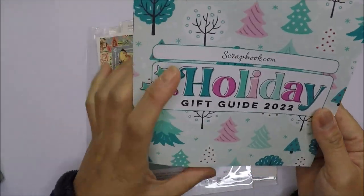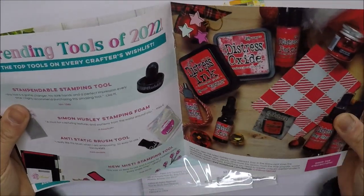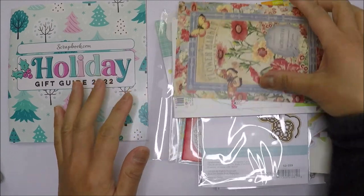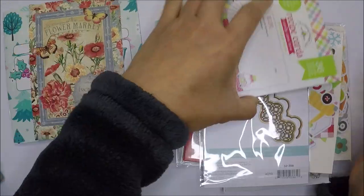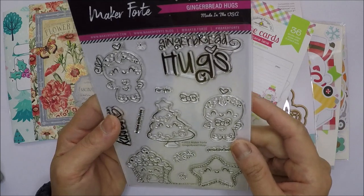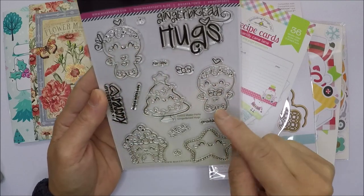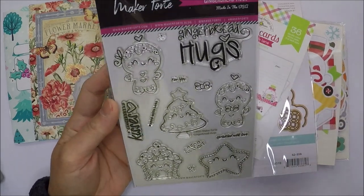I also ordered from Scrapbook.com. They sent a holiday gift guide 2022 showing new stuff you can purchase as gifts for crafty friends, plus a pretty postcard. The reason I ordered from Scrapbook.com was this Maker Forte Gingerbread Hugs stamp set — I love the gingerbreads, the Christmas tree, the stars, and even the gingerbread house. It's so cute.